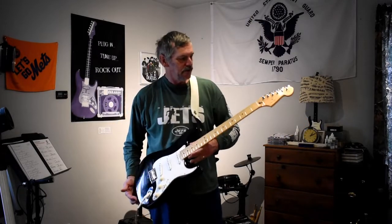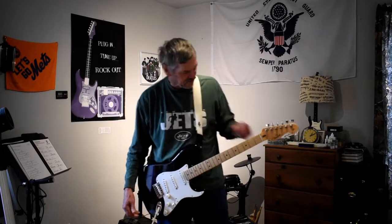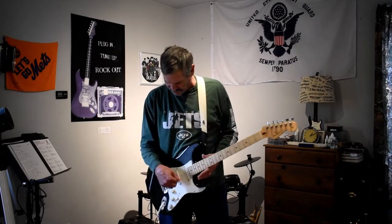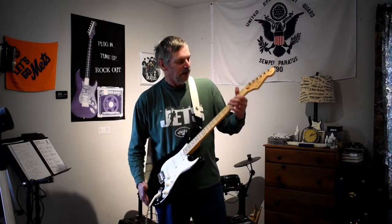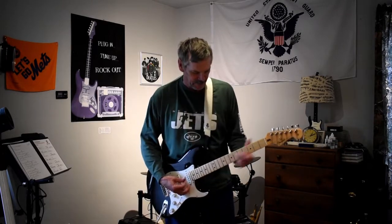We have the brand new black Fender Stratocaster. Changed the strings on these as well. Kept it in the 9 gauge strings — .009 to 42. You can just go crazy on the guitar. We got Ernie Ball Pure Nickel — they call them Rock and Roll strings. Beautiful vintage 70s tone out of it.